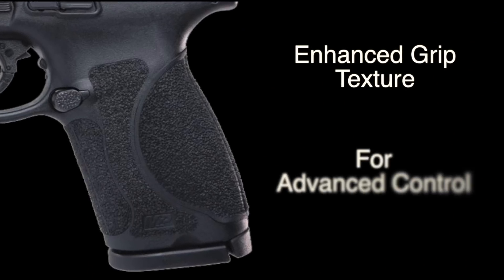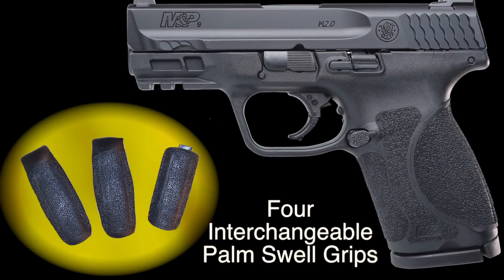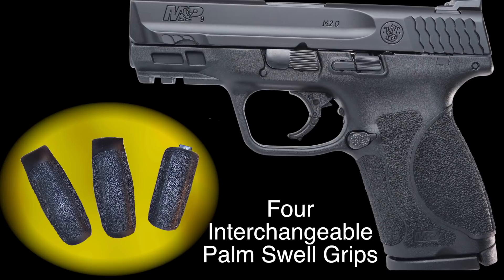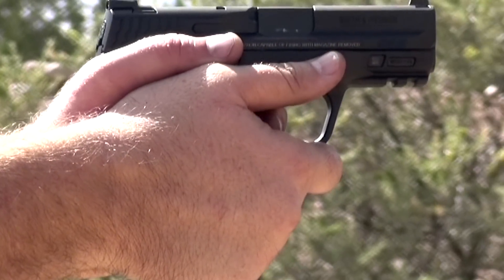The aggressive grip texture gives you enhanced control, and it comes with four interchangeable palm-swell grip inserts for optimal hand fit and trigger reach. And with the new M&P M2.0 Crisp Trigger, it has a light trigger pull.